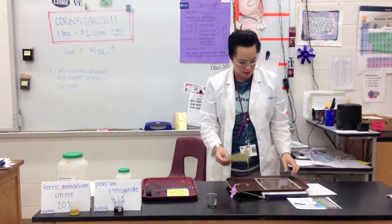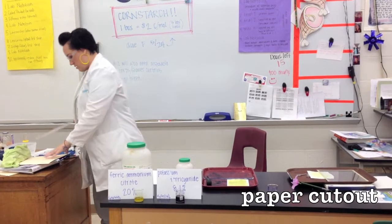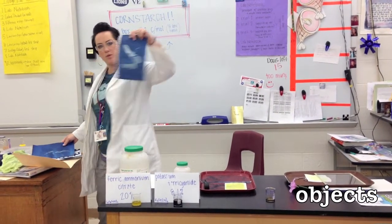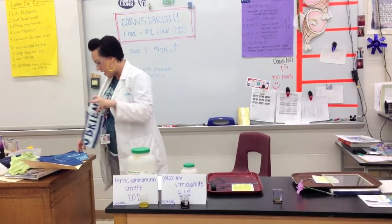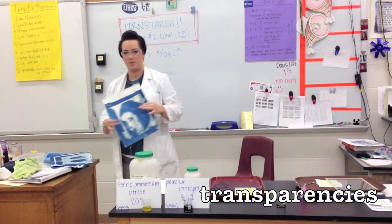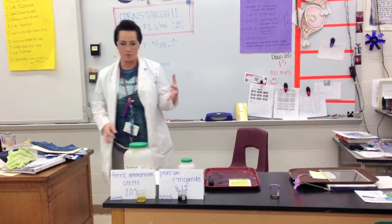Then you're going to set up your sunprint. Some examples of sunprinting — things you can do: this was a cutout piece of paper that someone laid on top and let out in the sun. This was a necklace. This was someone's keys. So you can sunprint anything really. Or you can cut out your name. I've also made transparencies — this is a transparency of the Brooklyn Bridge. Or you can make a transparency of your face; I can give you directions on how to do that. But if you want to go that far, you're responsible for making your own transparency.